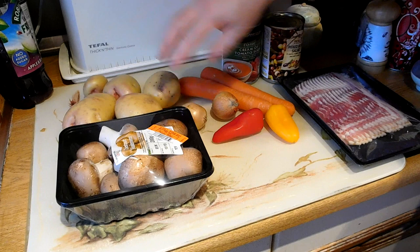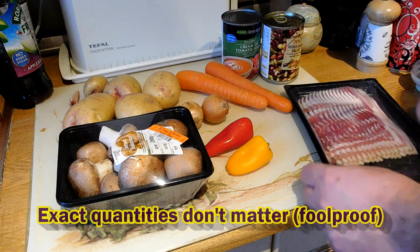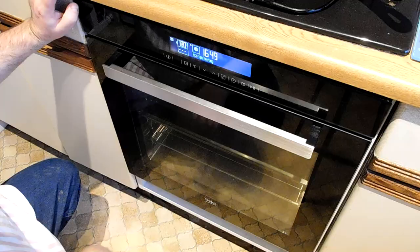Let's have a look at our ingredients. I've got potatoes, a couple of small onions, pepper — sweet peppers. I'm using these small sweet peppers, but you can just use a piece of a larger sweet pepper. Carrots, mushrooms, bacon, a can of tomato soup, and a can of beans. I'm using a mixed bean salad can, but you can use just a can of baked beans if you want.